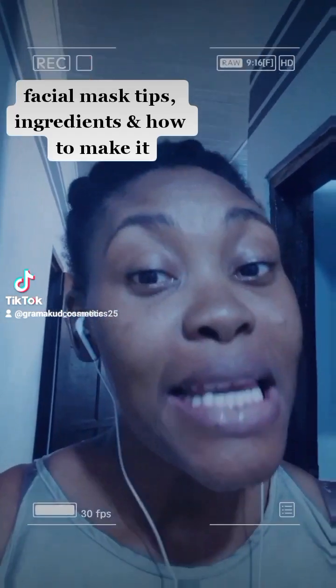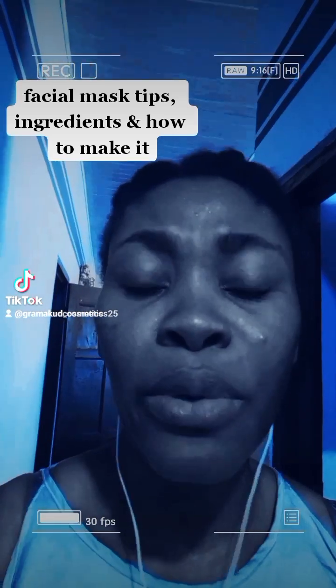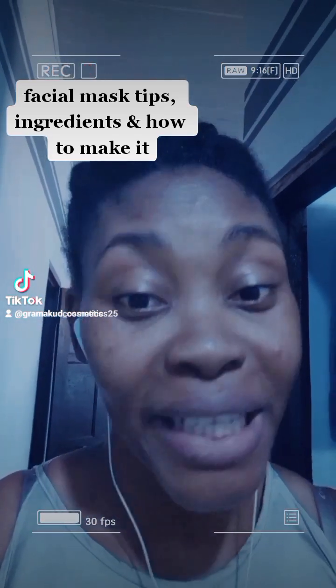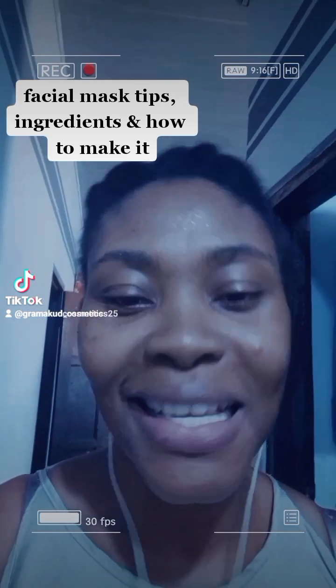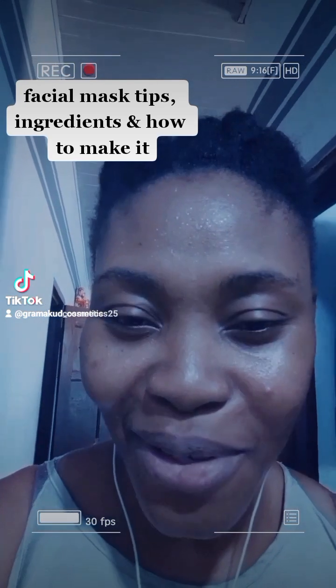Hello and welcome to The GrammarCood Talk with yours truly, I'm Jane. Today we'll be talking about how you can make your own face packs at home from your kitchen and lower costs in the pockets. If you want us to recommend any for you, of course, you're welcome to GrammarCood Cosmetics.